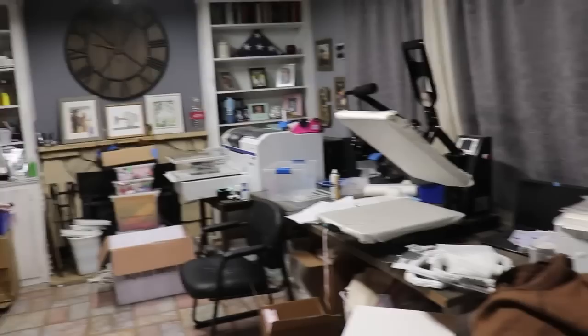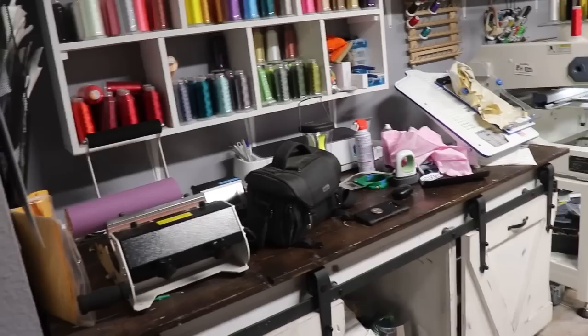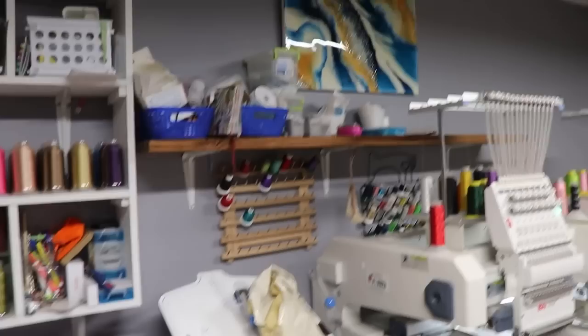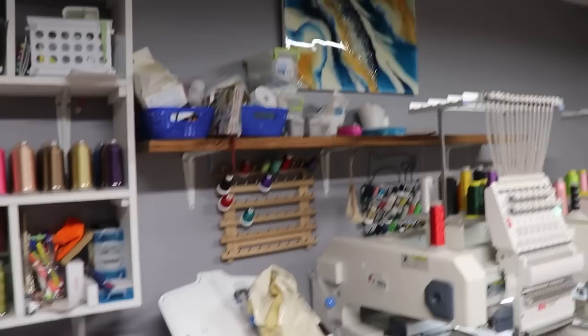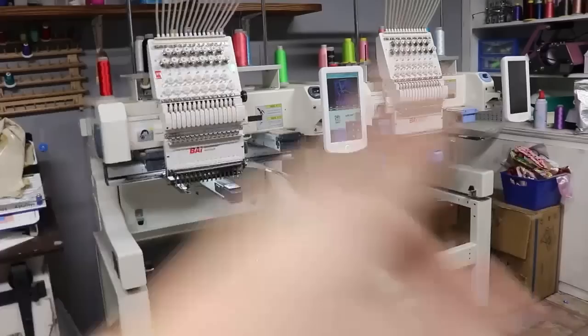Okay guys, so this is what my craft room currently looks like right now. It is a mess. It's been a crazy busy holiday season, so don't mind the mess. Over here on the left hand side I have all my threads and basic storage, and then I have my barnyard table that has these really cool doors my husband made. On here I have my tumbler press, my Cricut, my hooping station, and then some more shelves at the very top with some threads I'm going to take down. I also have my two embroidery machines that I've owned for two to three years.